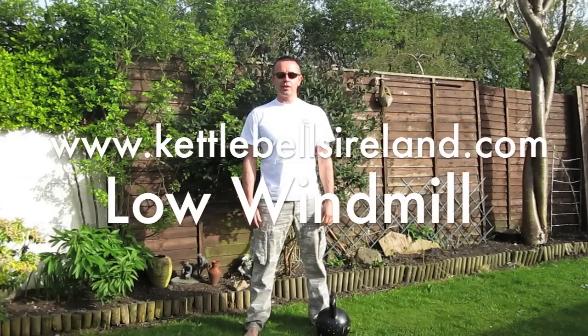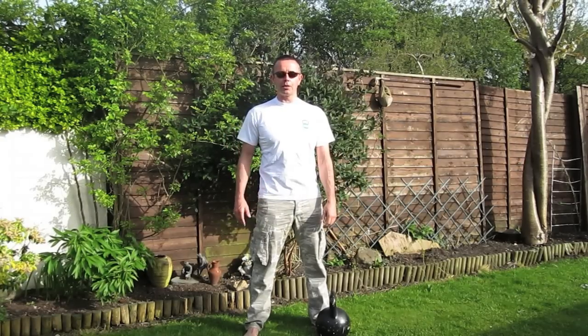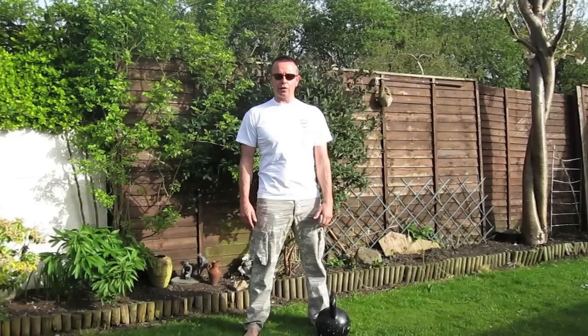Hi, I'm Shane Nicoletti from Kettlebells Ireland. This is a low windmill. A low windmill is a perfect movement for training your core and oblique area and abdominals, as well as stretching your inner thigh and hamstrings.